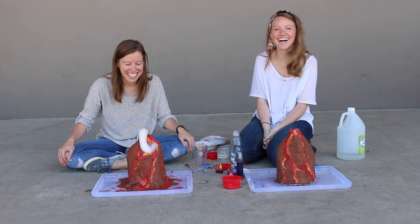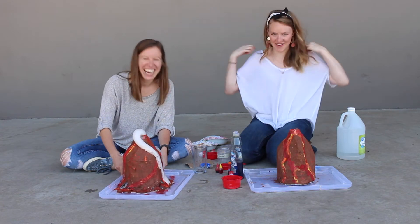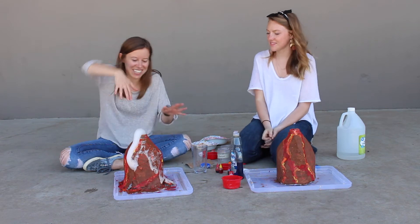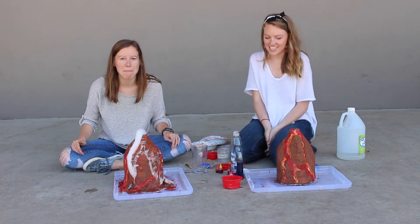This is legit. I'm actually really excited about this. Becky's genuinely very excited about the results of this experiment. It's so volcano-y the way it's like falling down the mountain.